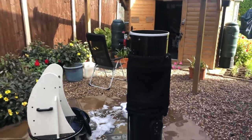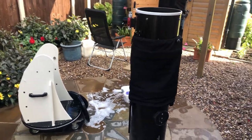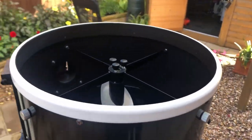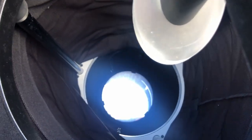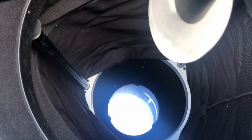Hi everyone, I'm giving my Skywatcher 12-inch Dobsonian telescope a bit of a clean and a wipe down today. One of the things I want to do is give the mirror a bit of a clean because it's starting to get a little bit messy. I last cleaned it around about two years ago. Down at the bottom there's a lot of dirt on that mirror.